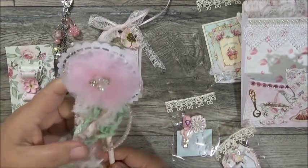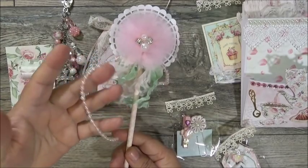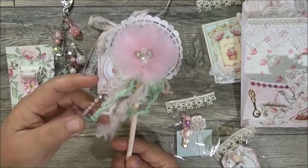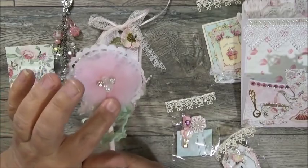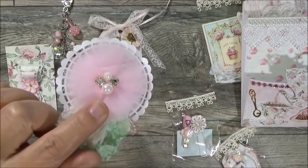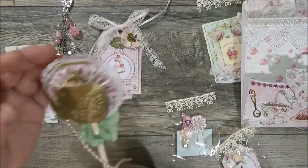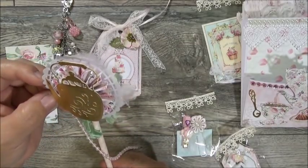She also created a wand with iridescent blush pink pearl trim, something like eyelash trim, mint green seam binding, and a beautiful tulle flower with a little bling center. Look at how pretty that is! On the front she's got the Crafter's Companion tea kettle, a doily or rose die cut with a different texture, and a beautiful rosette with plenty of dimension.